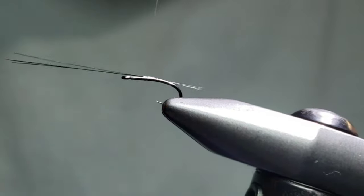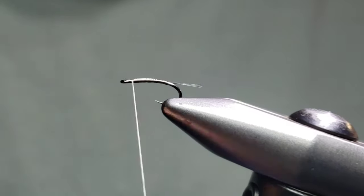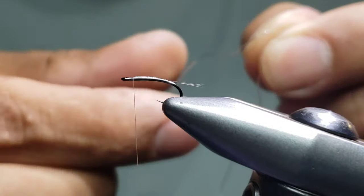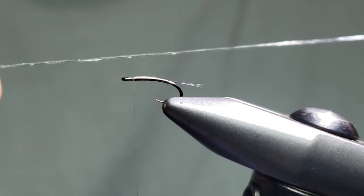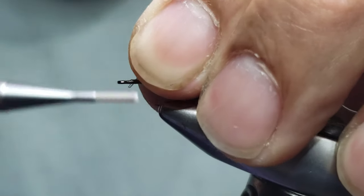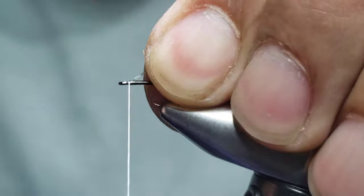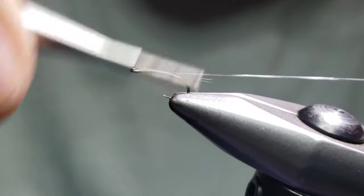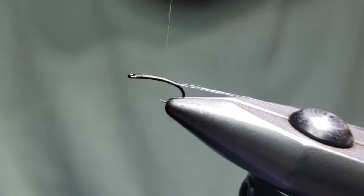I'll advance my thread back up behind the eye, just short of the eye, and clip them off to keep the eye clean. Now I'm going to use a material I didn't mention at the beginning — this is slim rib, a stretchy ribbing material that comes in a variety of colors. A good friend of mine, Juan Ramirez up in Colorado, has this product. You can get it from him on Instagram or Facebook under Hopper Juan Fly Fishing. I'm going to attach this here at the eye, pull it to length, and really crank down with this nano silk — stretch this material pretty tight as you go back, making nice touching wraps.